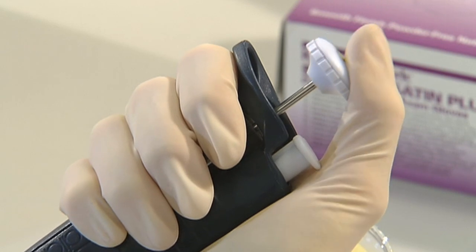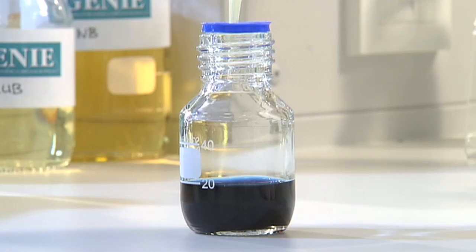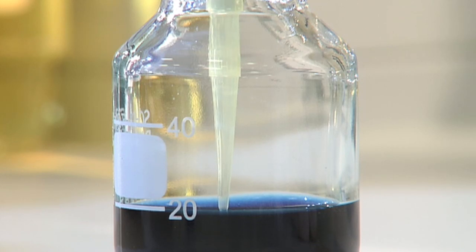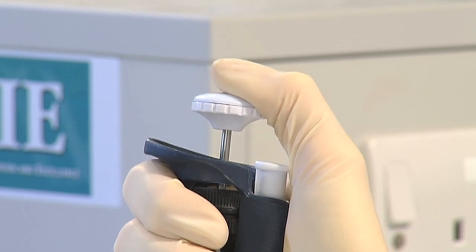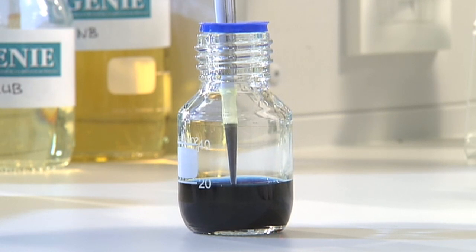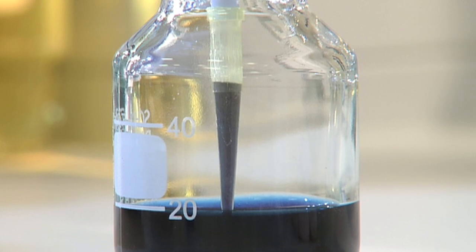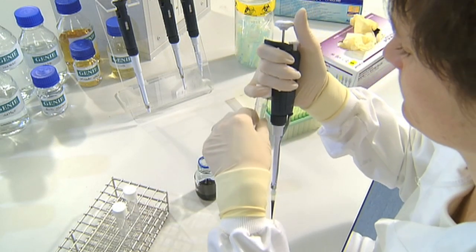To use the pipette, push the button down to the first stop. Then, keeping the push button at this level, place the pipette tip about 2mm into the liquid you wish to draw up. Release the push button by slowly allowing it to return to its original position. Pause for a second to make sure all the required volume of liquid has been taken up into the tip — this is especially important with more viscous liquids, which take longer to draw up.